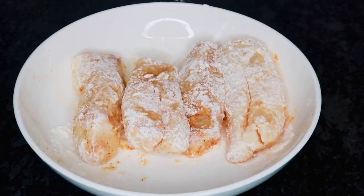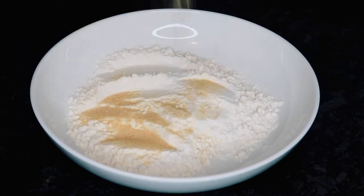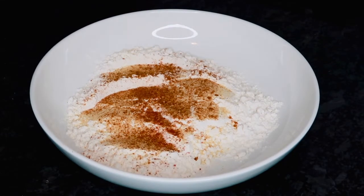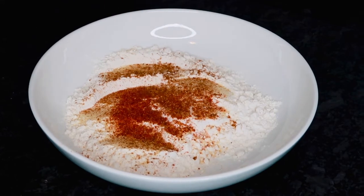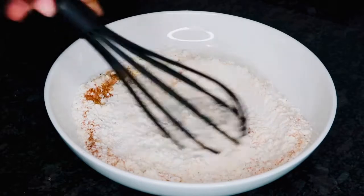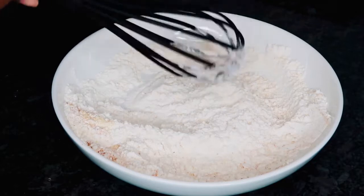Okay, so now that I'm all done I can go ahead and move on to making my wet batter. In a separate bowl I'm going to add one cup of self-rising flour, four tablespoons of cornstarch, and one fourth of a teaspoon of baking powder. I'm going to go ahead and season up my batter the same way I seasoned up my fish — using some Old Bay seasoning, some Cajun seasoning, some lemon pepper seasoning, garlic powder, and onion powder. Now go ahead and mix everything together, and at this point you can go ahead and taste the flour to see if it is seasoned to your liking.